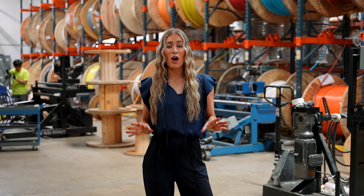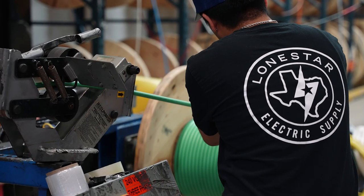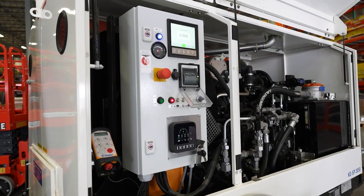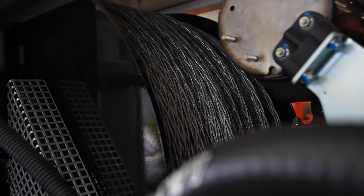We have a dedicated team that works consistently hard to ensure that your wire arrives correctly and on time to meet those harsh project deadlines. We also have our tools and equipment team to help ensure that you have all the equipment necessary to get your pulling done on the job site, which will help save labor costs.